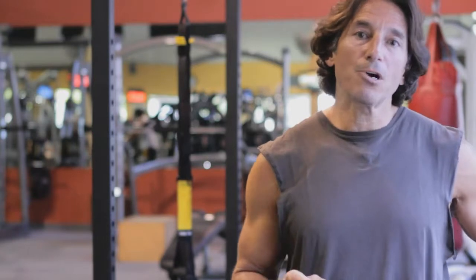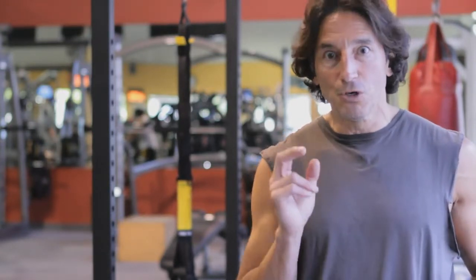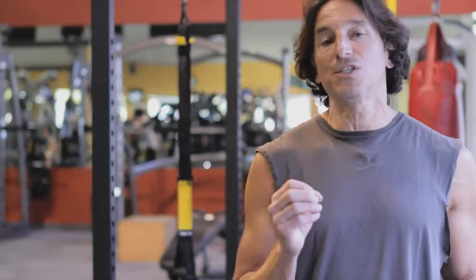Today at LA Workout, we're going to show you a couple of good exercises that will utilize the rings, challenge your body and your stabilizer muscles, and help to build a really strong balanced physique.